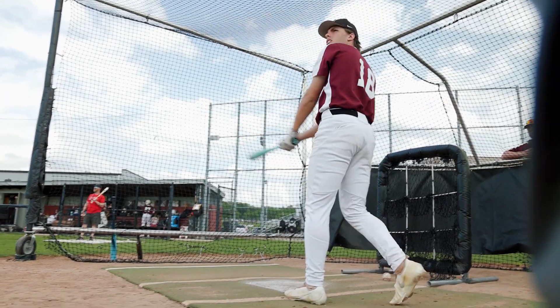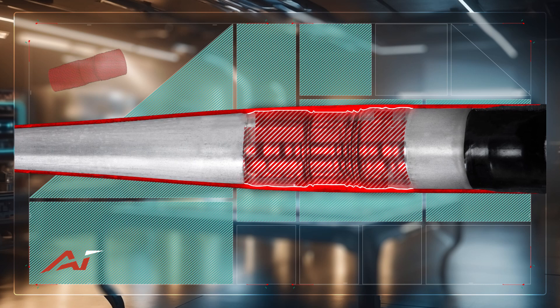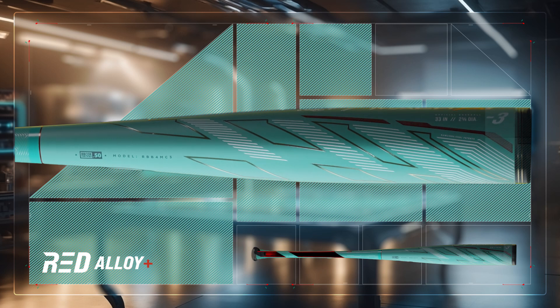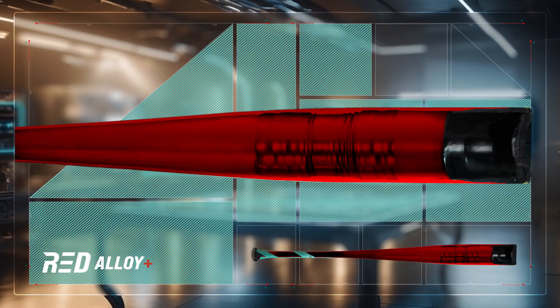The AI technology allows us to optimize the inner walls of the bat down to the quarter inch, creating peaks and valleys in the alloy for maximum performance across a longer portion of the barrel. In conjunction with AI technology, we also utilize Red Alloy Plus — the highest available grade of alloy that provides the thinnest walls possible while staying durable across the areas where we're not utilizing the AI technology.